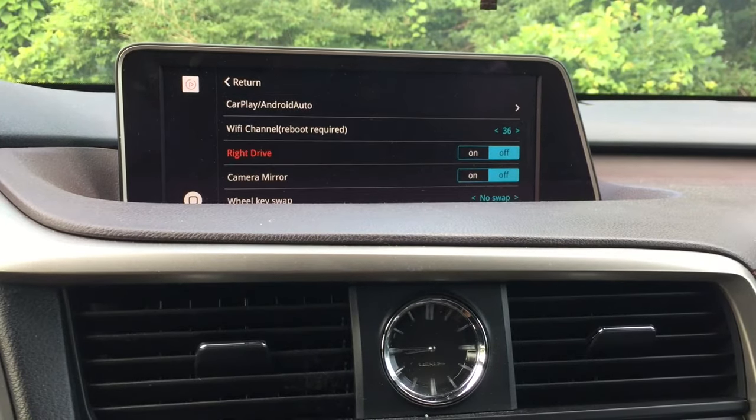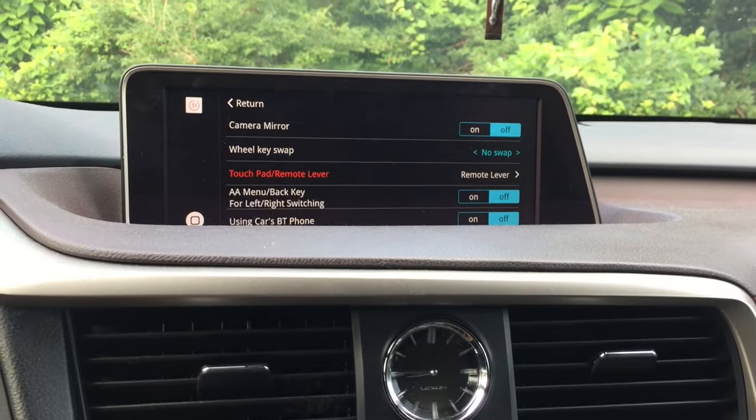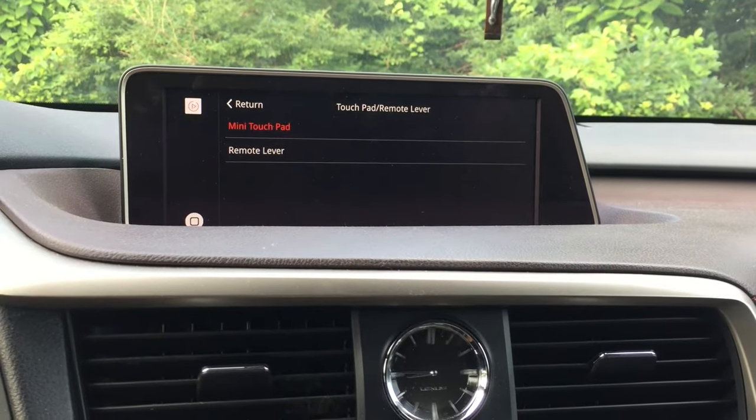The second tip: if you are using the remote lever or joystick, make sure you have the correct setting selected in the CarPlay system's menu — this will significantly improve your experience with the remote control.